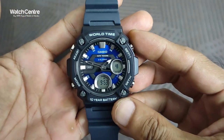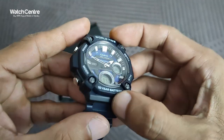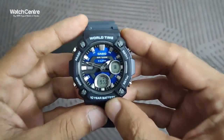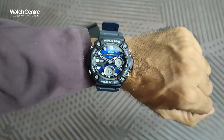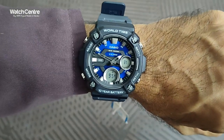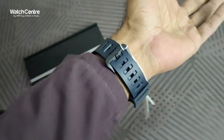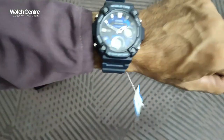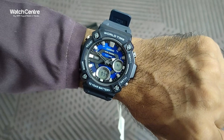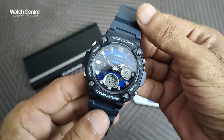Now we will try this watch on the wrist, and then check its weight and the diameter of the round dial. This is how it looks on the wrist — it looks pretty attractive and the black resin strap is very soft. It's a pretty decent watch.